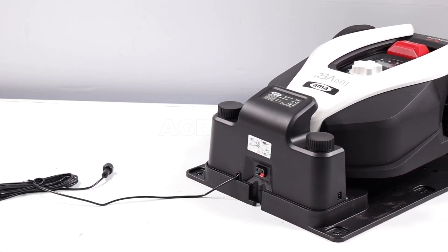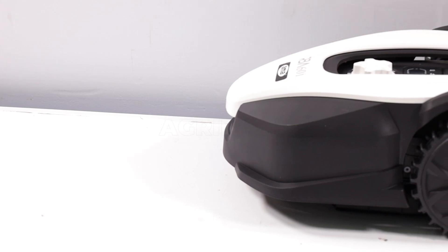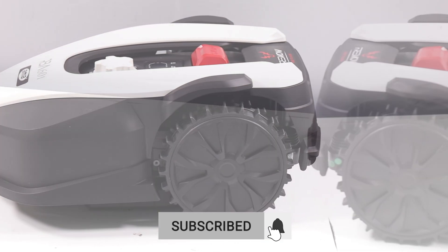The Freemo RBA has Wi-Fi and Bluetooth connectivity, controllable via an application for Apple or Android. With a noise level of only 62 decibels, it can handle slopes of up to 35%.